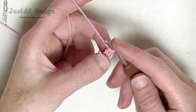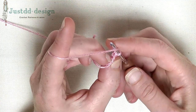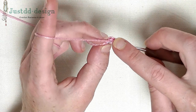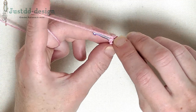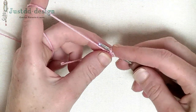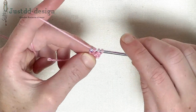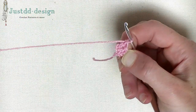Now you've got 2 foundation double crochets. Let's start with the third. Yarn around and go back to the first stitch you made — this is a V shape stitch, like a chain you make normally. Put your hook underneath 2 strands of yarn, 2 loops. Yarn around and pull up the loop. Let loose loosely, then yarn around and pull through one loop — that's your chain from your foundation. Yarn around and pull through 2, and yarn around and pull through 2. That's your double. Now you've got 3 foundation double crochets.